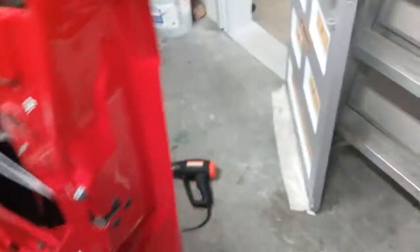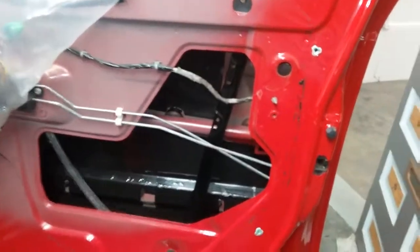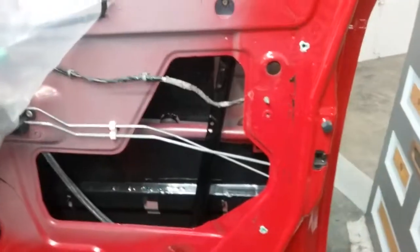Making another video. I ripped this door back apart — all that black is sound deadener. We're doing it on the inside. Listen to this — solid, solid. So I'm getting in here.